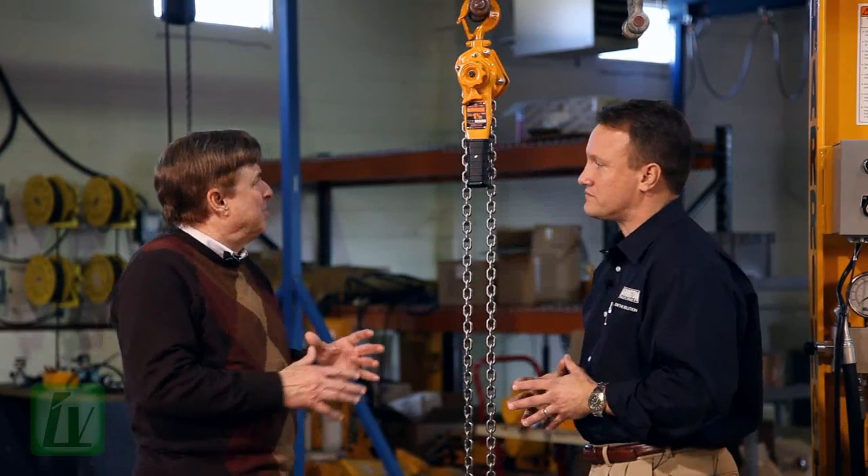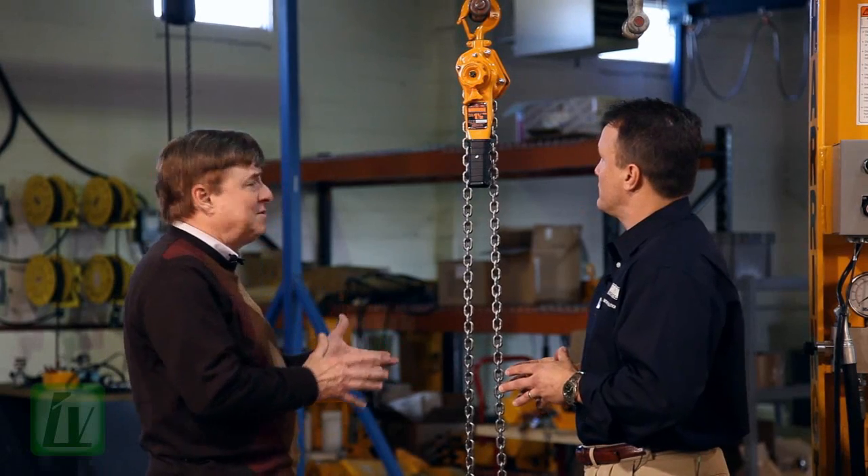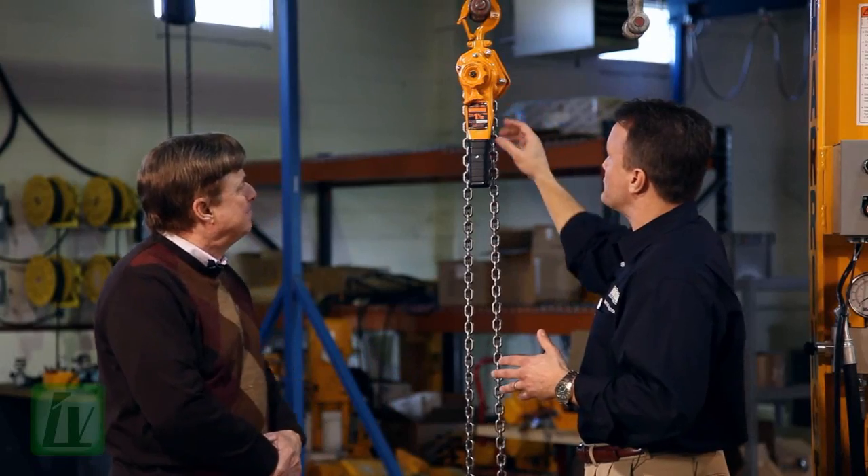Brett, you're talking about this patented LB freewheel technology. Would you give us a demonstration of why this fail-safe system works so well? Sure, I'd love to. I'll just demonstrate on the hoist.